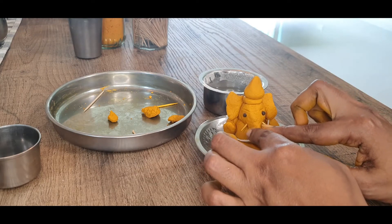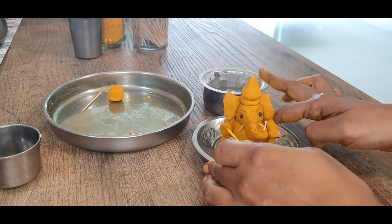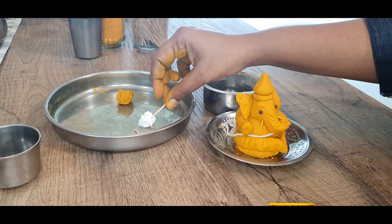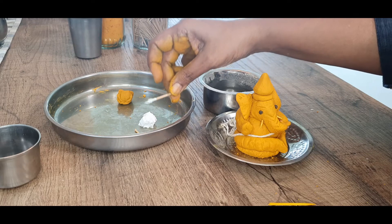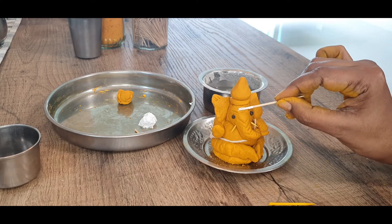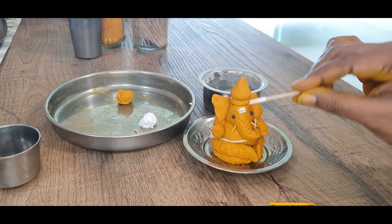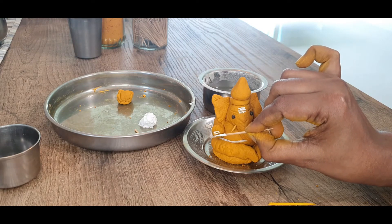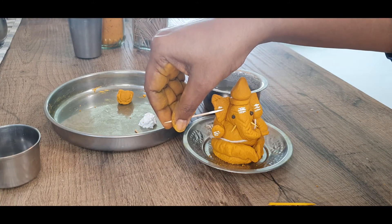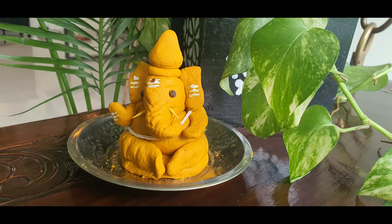Just a little final touches. I am using paint — a white paint from my kids' artwork — and I am making three lines for the vibhuti on his forehead, on his arm, and on his palm. He is quite cute. I want to make the vibhuti marks on his ears also. Isn't he cute? And a bindi. Our cute Ganesha is ready.